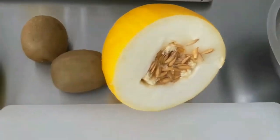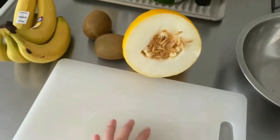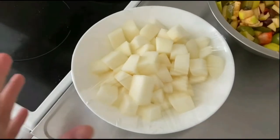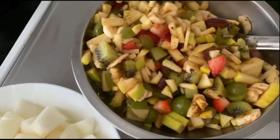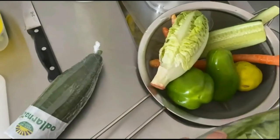Here comes the first item: fruit chaat. These are all the fruits available in my home right now. I am going to cut them all. I cut the melon into a separate bowl, and for the rest of the fruits I made a simple fruit chaat. I just added a mango sauce and chaat masala to give it a little flavor.